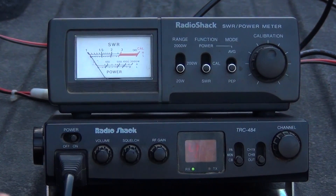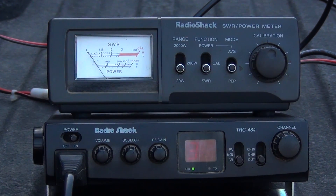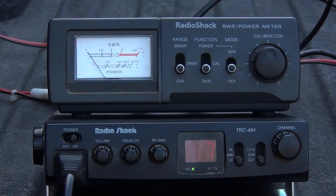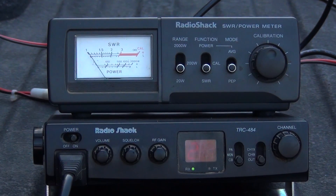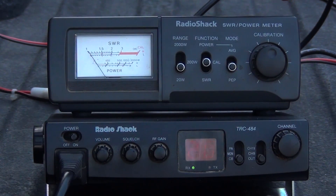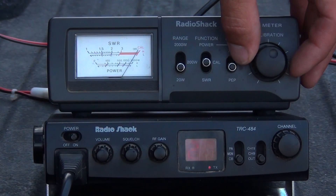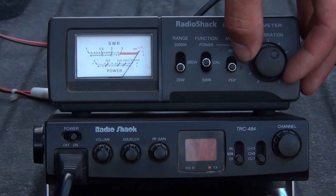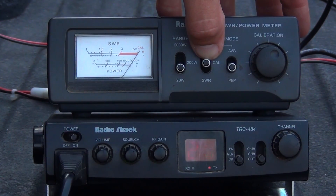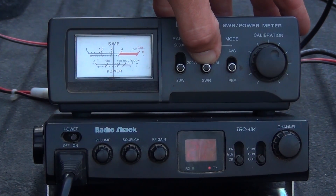To get a good SWR, test several channels — channel 1, channel 40, and channel 20 or 19 — to make sure you have a good SWR throughout the whole band. Here on channel 20, switching back up to calibration, key the mic, adjust the knob to right on the edge, then switch to SWR. It's a little better than channel 40 — almost a 2.2.